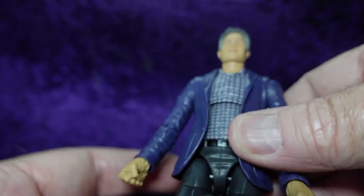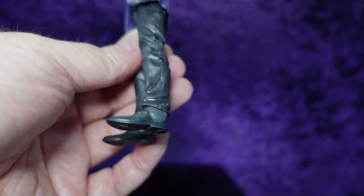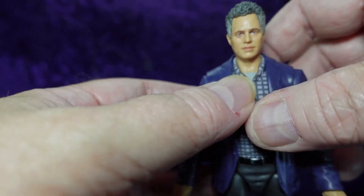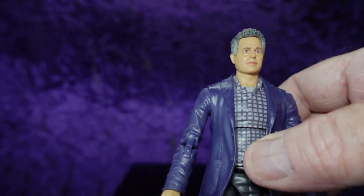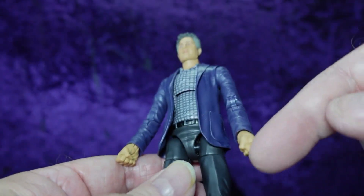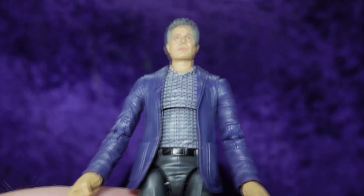It's a decent-looking suit body. The head comes off real easy, which makes me happy — they usually do. This is mostly a reuse; I don't see anything new. It looks like the same one as the J. Jonah Jameson from the Tom Holland Spider-Man film — the one where Jameson was sort of like an Alex Jones character. The jacket is a separate piece but the sleeves are not. I keep going back to that tiny face.